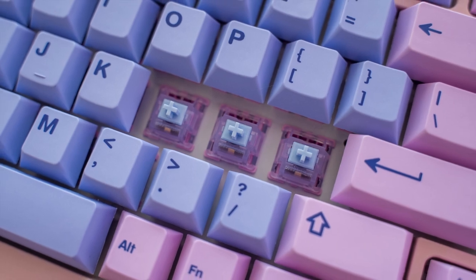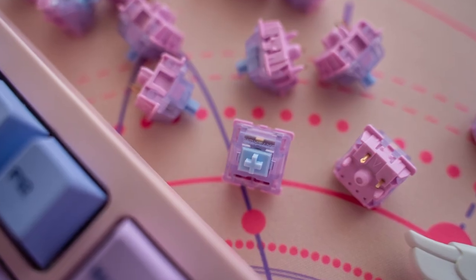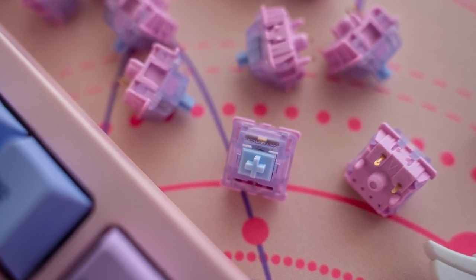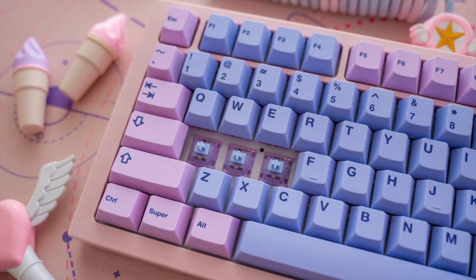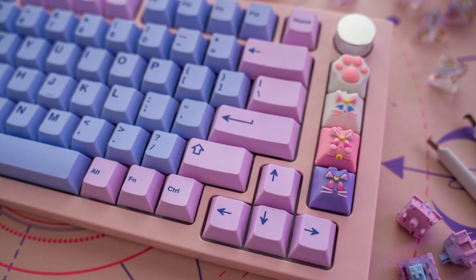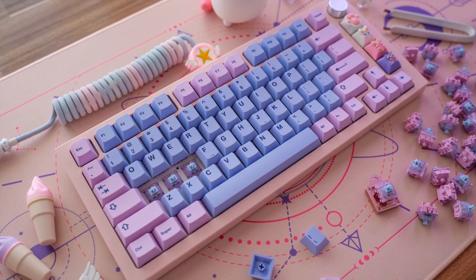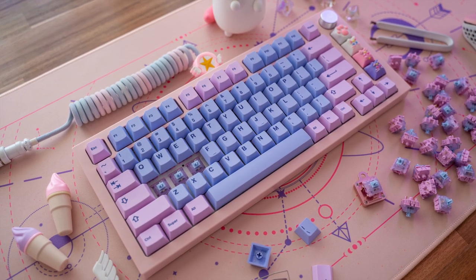These unicorn linear switches sound really great too and they're extremely smooth and responsive with a fast upstroke due to the two-stage spring. As I mentioned earlier, I'm impressed by the included clip-in stabs and there is little to no wire rattle with these. If I were to go back and modify them a little more, I probably would apply some spare mods from my soulmate modding kit.